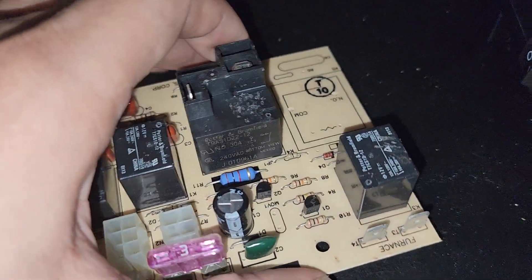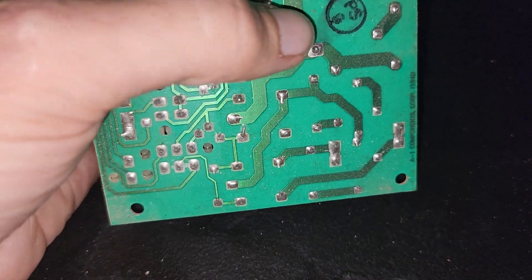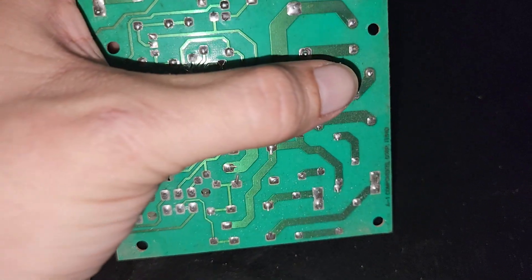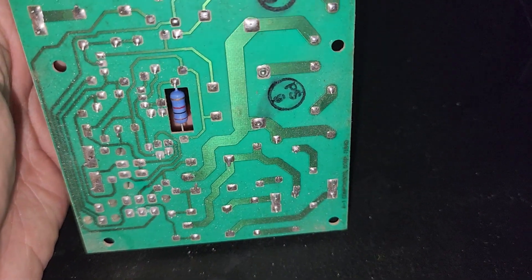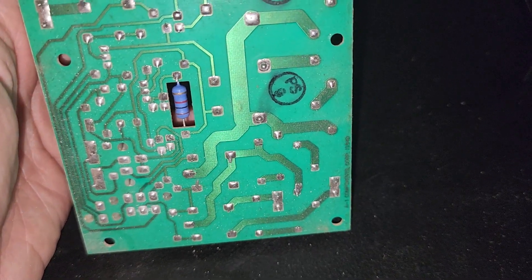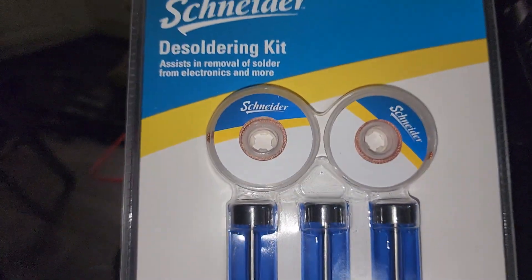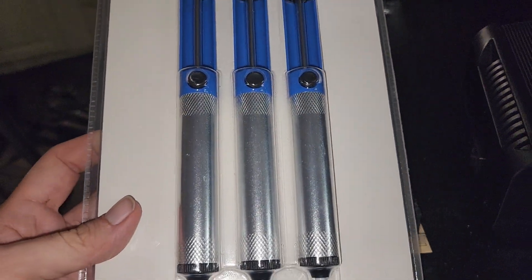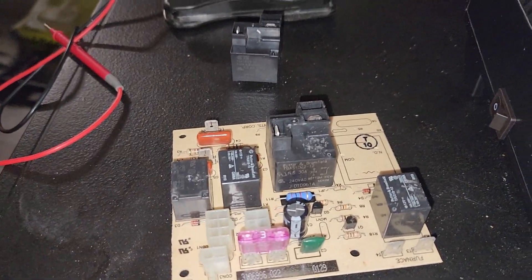It would work sometimes, sometimes it wouldn't. If you look on the back here, it's going to be this one, this one, this one, and this one — these four contacts right here. You can desolder them, clean them up, and then go ahead and replace with a new one. This is a desoldering kit — basically these are plungers that I'm going to use to suck up the solder once I've melted it.